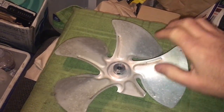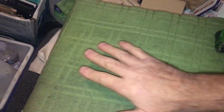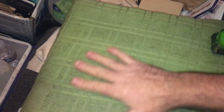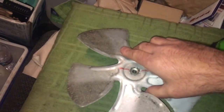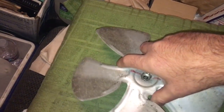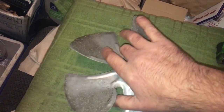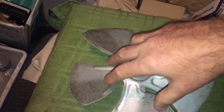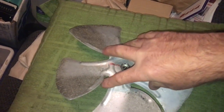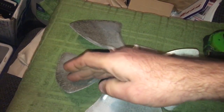What you do is pretend that the counter or whatever surface you're going to set the fan blade on is the beach — like sand. You set the fan blade so that it would screw into the sand, and that's your direction. As you can see, it would screw in like a screw — right here it would dig in like that.